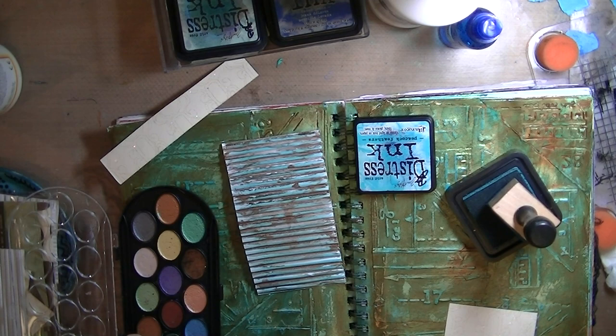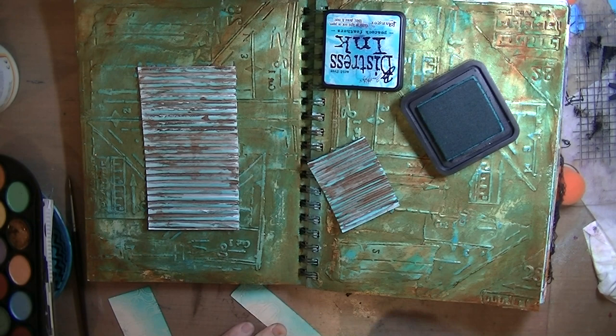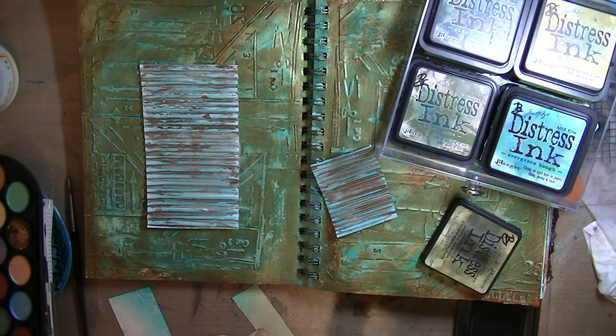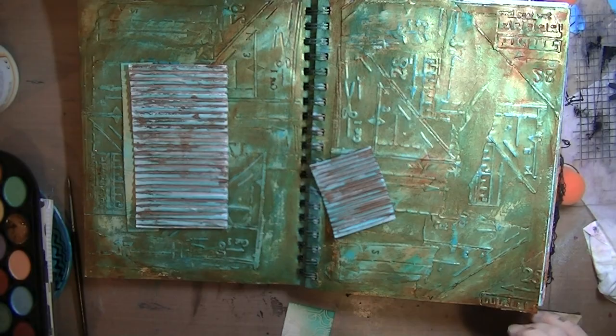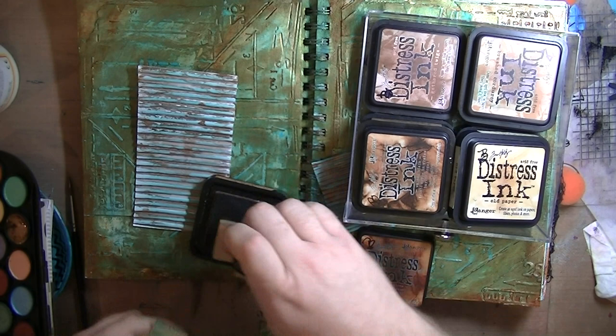I wanted to play around with old vintage distress colors and get out of my purple, pink, and teal phase for at least one page spread. So I went to my second favorite: distress. The other papers I'm using are glitter papers, and I'm using Peacock Feather distress ink with the blending tool — I think this is Peeled Paint — blending the two colors together to mimic the background. I'm using these to create a little collage on the left side, then a smaller piece on the right.